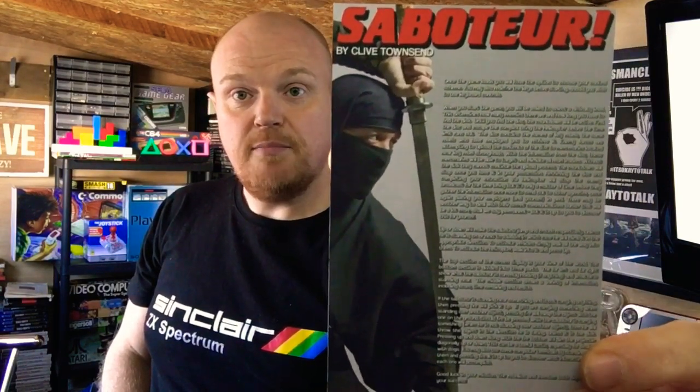We will be paying a visit to the other three games as time goes on, but we're just going to be doing one game at a time, and that is the inlay for Saboteur by Clive Townsend. Looking forward to this one — I've had a look at some of the screenshots and the main character is like a quite largely drawn sprite. This should be pretty good. Hoping it loads up on the Plus 2B that I've got — had a couple of compatibility issues in the last video. So let's find out and get down to some gameplay.